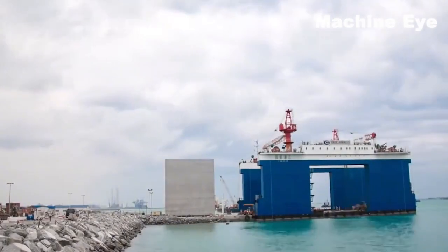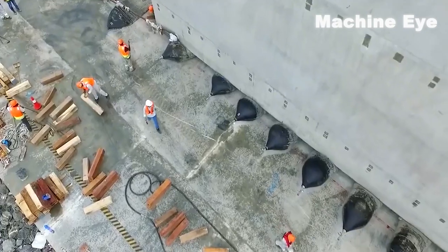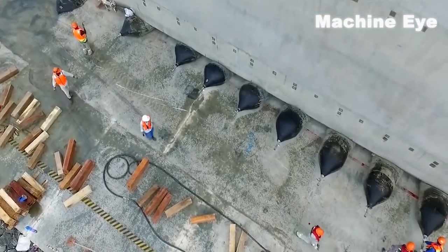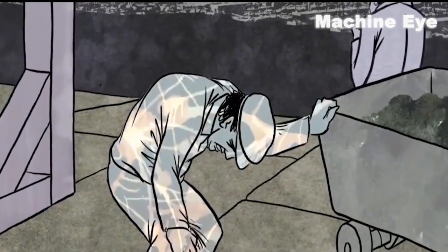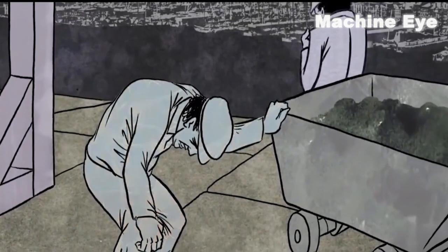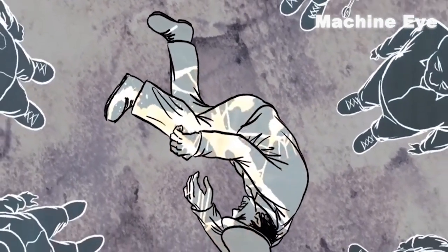This method of building piers was invented by Chinese engineer Mao Yishan and was first used in the construction of the piers of the Qiantang River Bridge. However, due to the high air pressure in the caisson, it causes great harm to the workers' bodies, so this method is rarely used anymore.